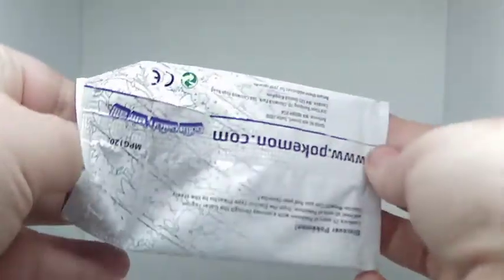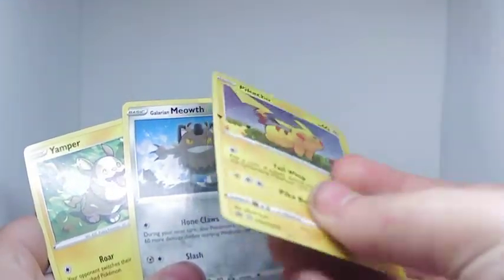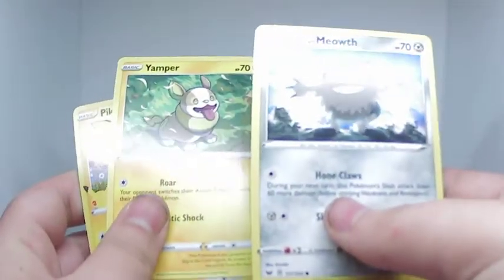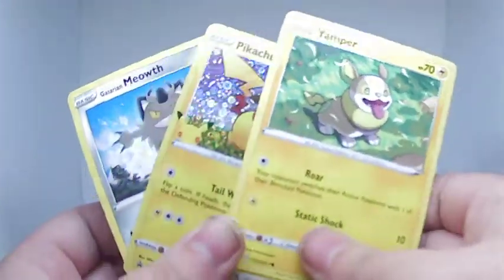So we're going to open these up. Already we've got a nice holo Pikachu, and also a Clefairy, a Meowth, and a Yamper — oh my god, the cutest thing ever.